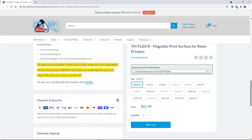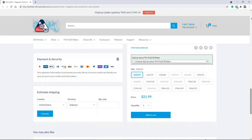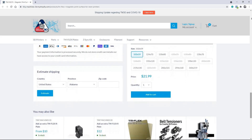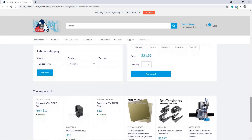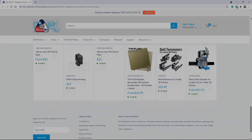They have an awesome installation video, so anything that you would need, any questions you would have, are answered through that — to the point that I'm not even going to bother going over installation because it was a really good video. If you have any questions about that, I'll link the video down below, as well as their website where you can get this flex plate.